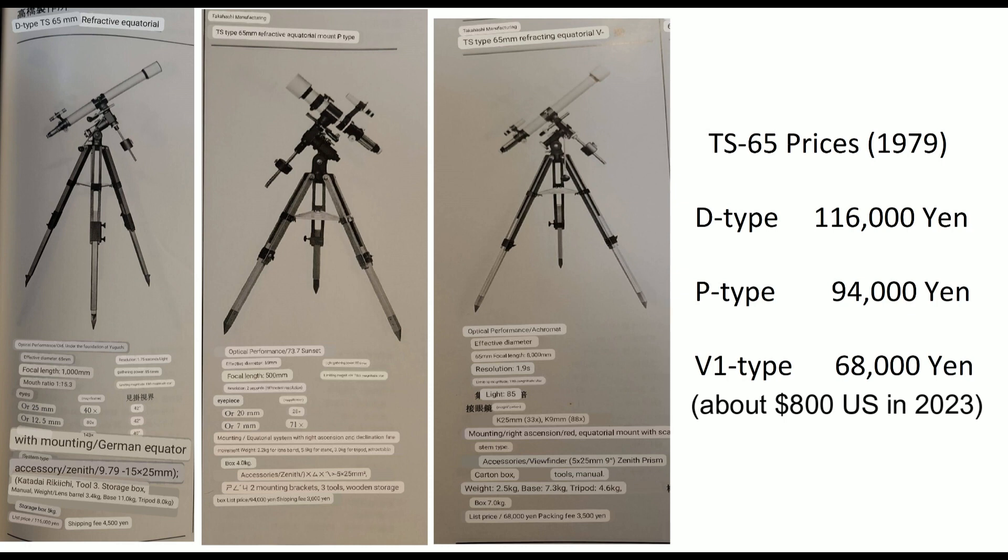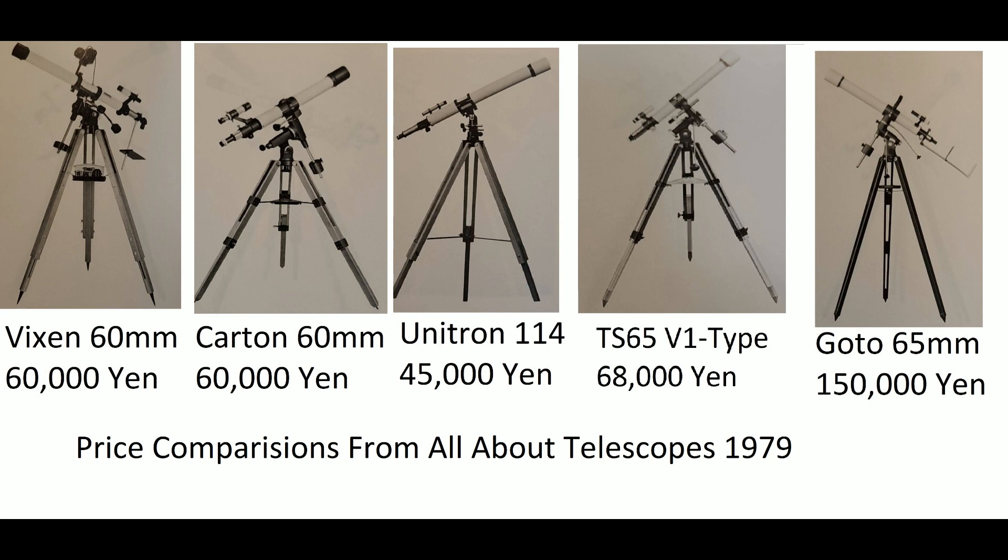Can you imagine paying that much for a 65mm telescope? Wow. Here are some price comparisons with other brands. Vixen 60mm, Carton 60mm — about the same. Unitron 114 Altazimuth on that scope is quite a bit less. And the Gotoh 65mm is an unbelievable — like twice as much as the V1 type.